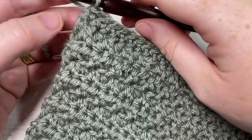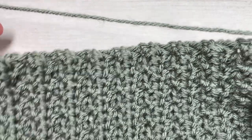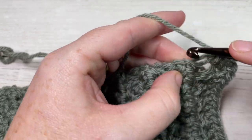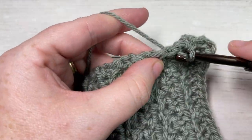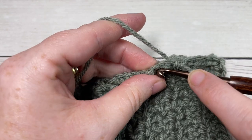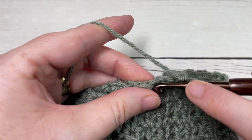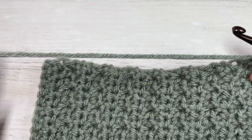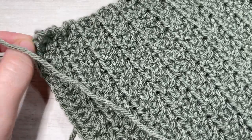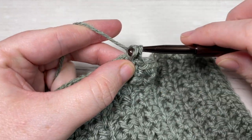Once you come all the way across, work one more single crochet into the corner, then turn your work to work along the rough edge of your square and evenly work 34 single crochet stitches along the side. You can adjust the stitch count, but note it down so you work the same number for each square when joining them together. Continue: one stitch in each corner, 34 across each side — top, corner, bottom, corner, side, corner — then join with a slip stitch into your first stitch, fasten off, weave in your ends, and block if desired.